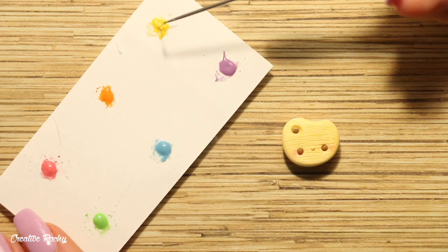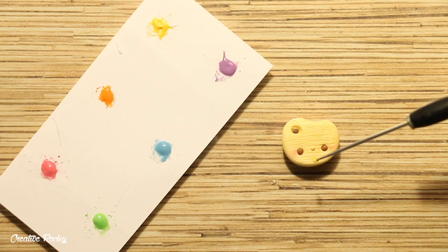Then I used my needle tool to carefully apply the liquid clay on the edges. I put four blobs of liquid clay onto the paint palette so that it looks like a blob of paint, and I placed mine around the outside of the charm in rainbow order.